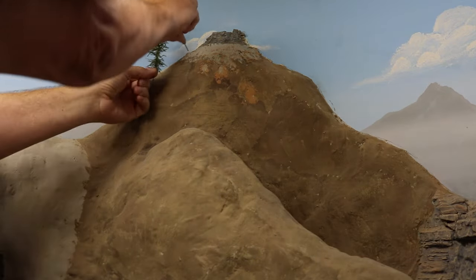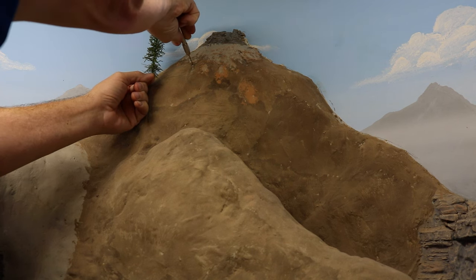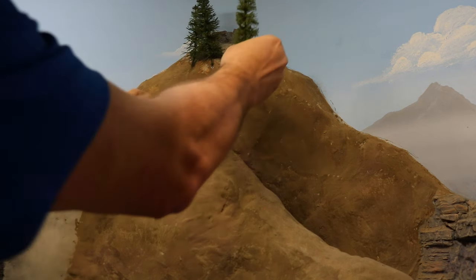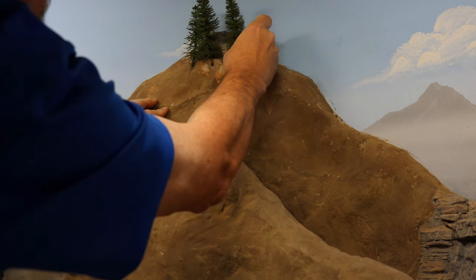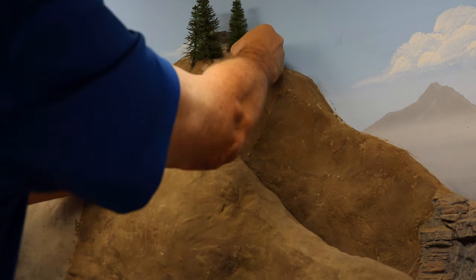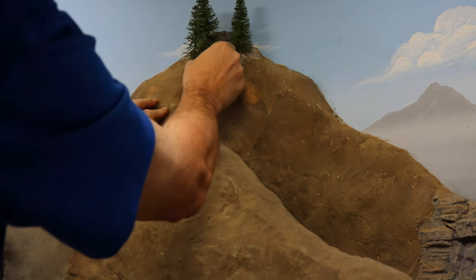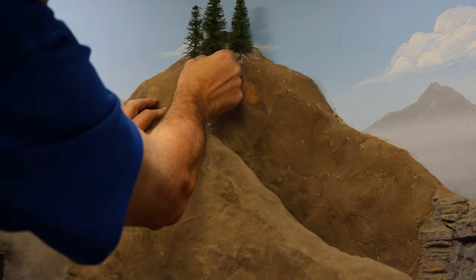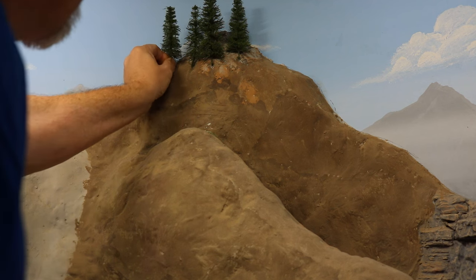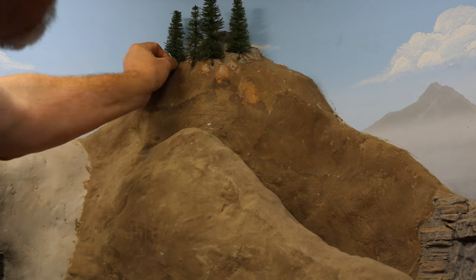In the previous video about how I made these trees, I was asked numerous times what I planned to do with the tree trunks. For the bulk of the forest where the trunks will not show, I'll simply bend them into this nearly vertical scenery, as I am about to demonstrate. When I come near the front of the scene where the trunks may be visible, I have another plan, and that'll be the subject of my next video — so be sure to watch for that, and if it's been published by the time you watch this, it'll be linked at the end of this video as well.